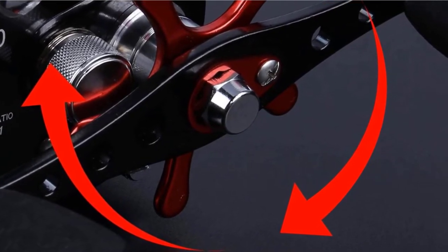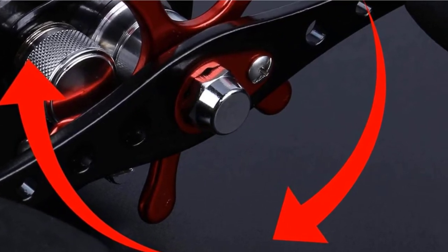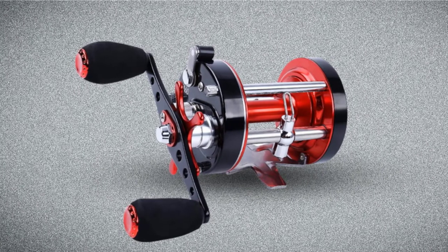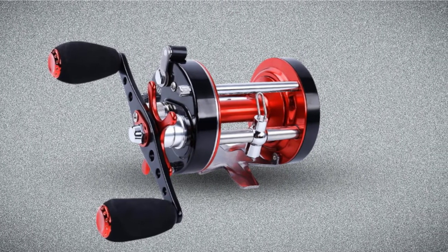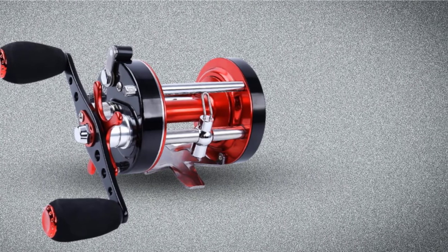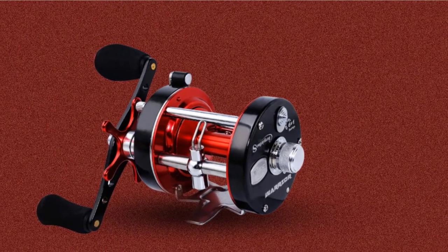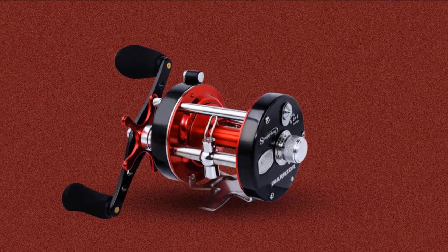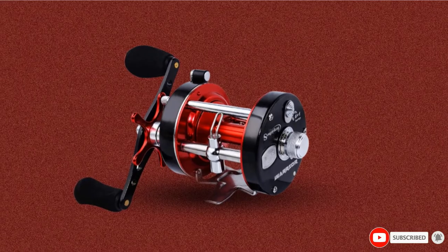Premium shielded stainless steel ball bearings help you outlast the biggest, toughest catfish with an effortless retrieve. Oversized handle knobs have a non-slip grip and an easy-access thumb bar spool so that you have the best control of your reel. Additionally, this reel features a level wind system to keep an even line, which means a better lay and effortless retrieve.